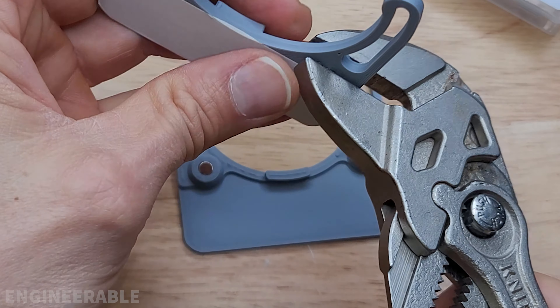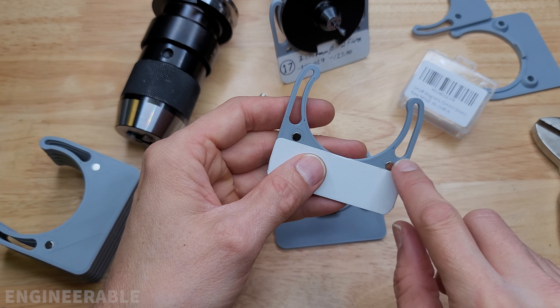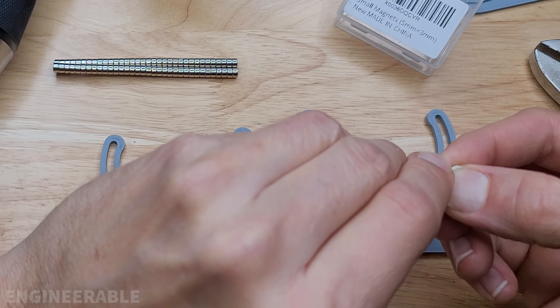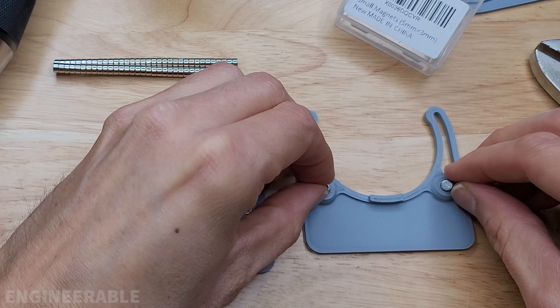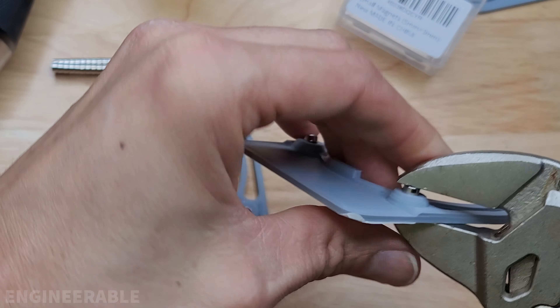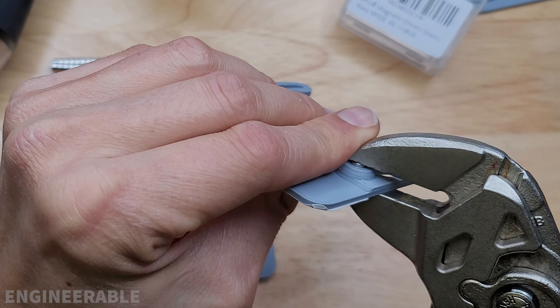I haven't even needed to use any glue. You could add a little super glue, but the way I designed these they press in perfectly. Then I take two more magnets, put them on the other side, let the magnets already installed line them up, and use the parallel jaw pliers again to press those magnets in from the other side.